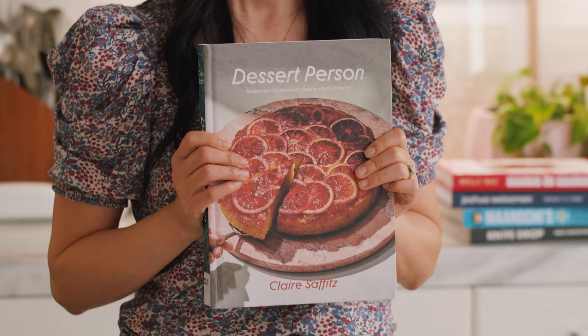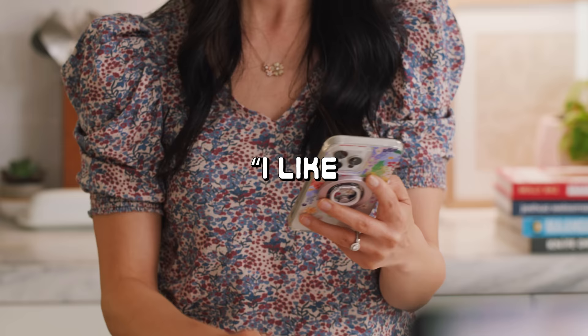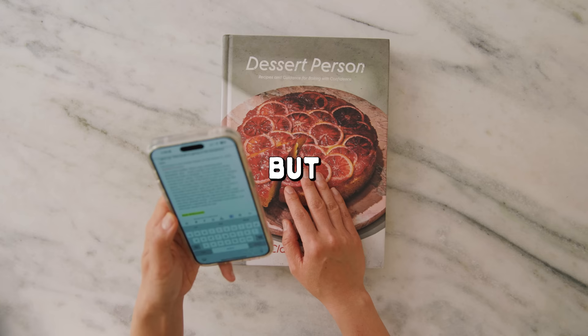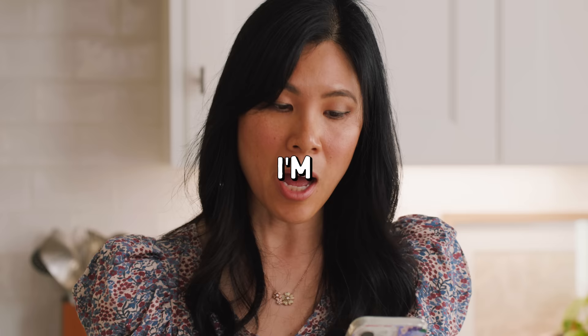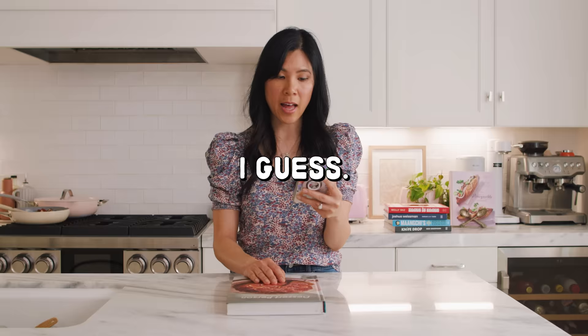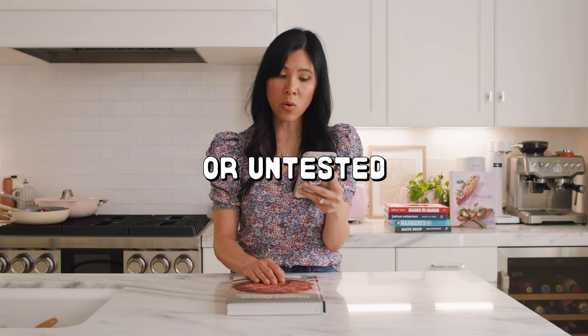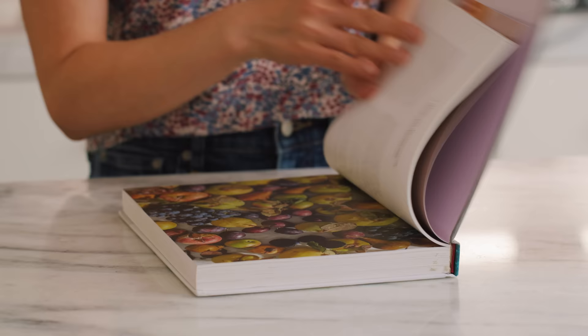Next up we have Claire Saffitz — Dessert Person. We first met Claire through Bon Appétit, but now she has her own channel at 1.2 million subscribers. I feel bad doing this review because can Claire really do any wrong? She's made us pocky sticks and peeps for crying out loud. Let's see what this one-star has to say: 'I like Claire Saffitz — she's very charming and relatable. But every recipe I've tried out of this book has been a disaster. I'm not a pro, but not an office baker either. Things I try to bake from recipes usually turn out well. Chocolate chip cookies came out super flat, crunchy, and overdone. I don't know if it's the equipment, ingredients, or untested instructions, but this book doesn't work for me. One star.'